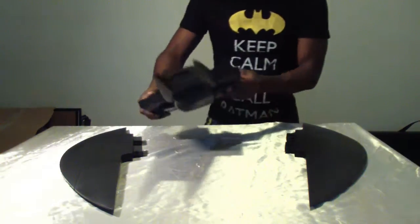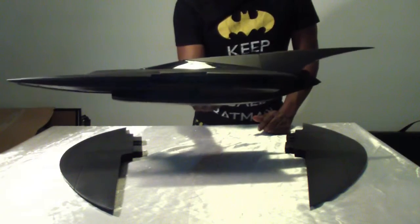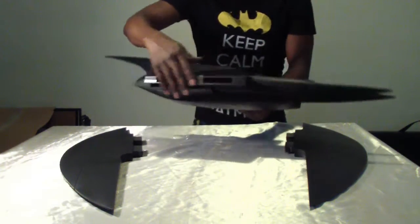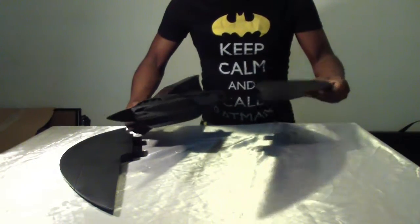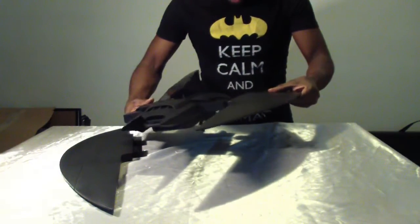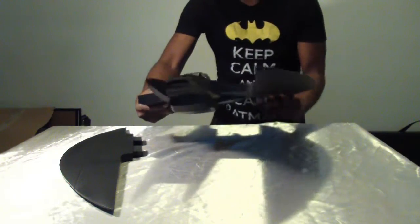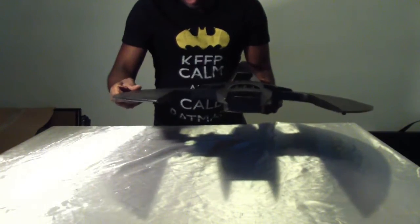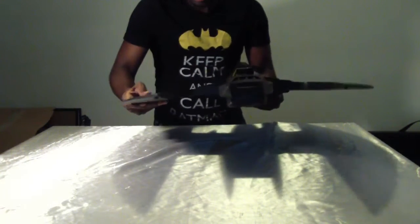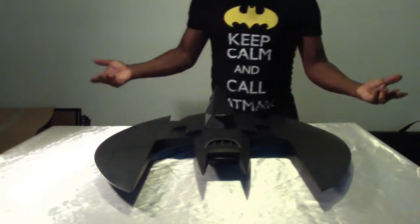To attach the pieces, you put them into the sides here as you can see. Each side has a panel. What's really cool is that you just put it in and it locks in automatically — very, very easy, very simple. Just do the other wing like that and it's done. It's that easy.